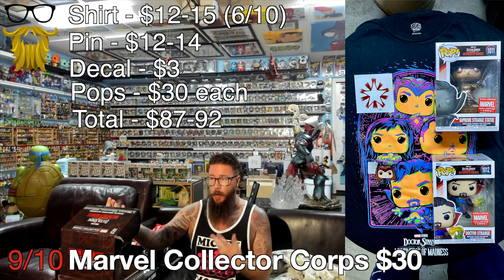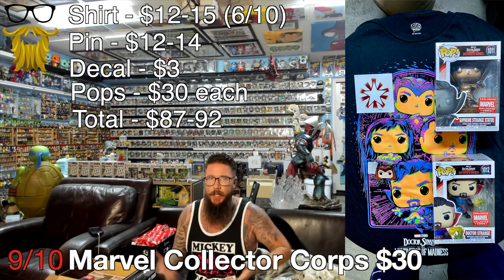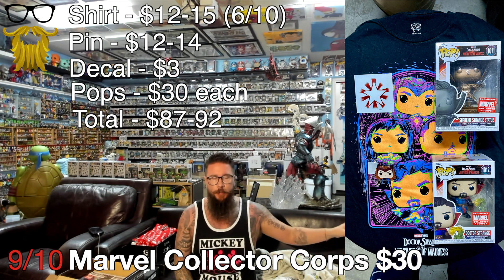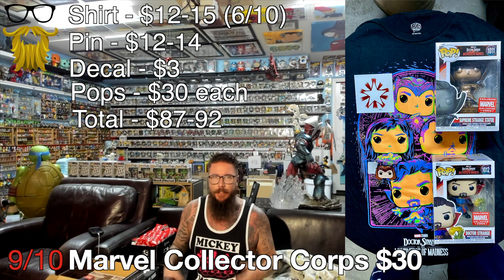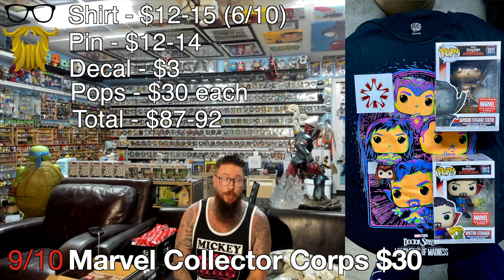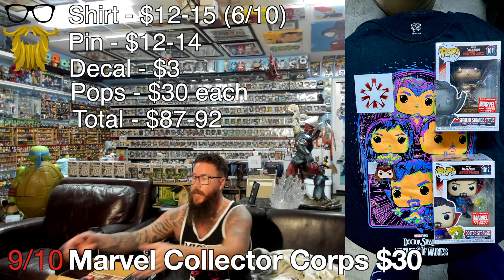All exclusive stuff, decent quality. Both pops are good, the shirt was pretty decent quality too. I wish these boxes would come before the movie - the only time I'd wear a specifically Doctor Strange shirt would be to the premiere. But they always release after. Considering that value, I'm giving this one a 9 out of 10. When it's nearly triple the value, all exclusive, and at least decent quality, that's pretty damn good. This is the best we've seen from them in a pretty long time.